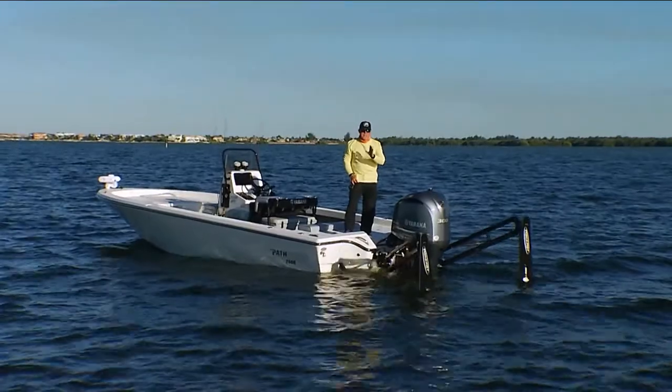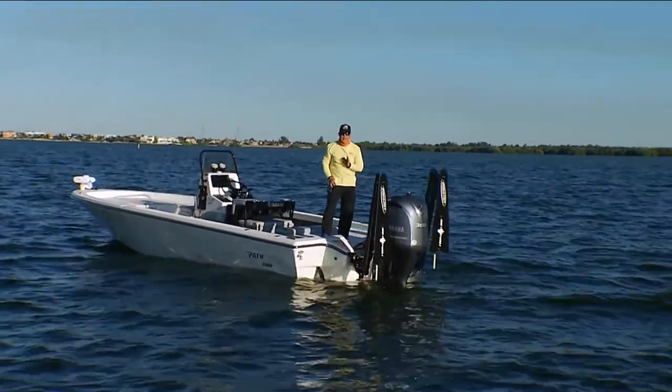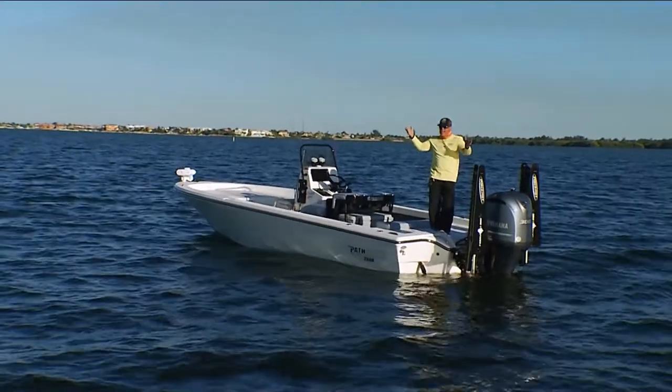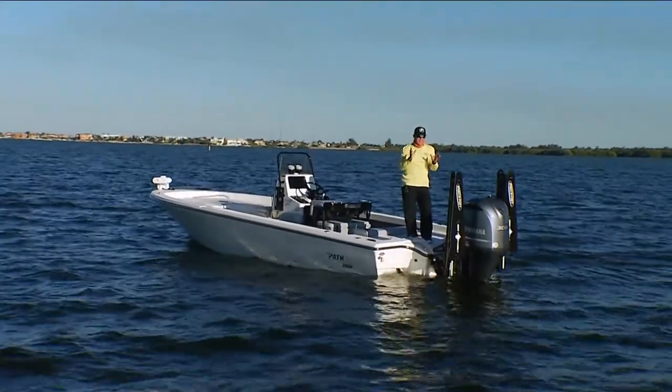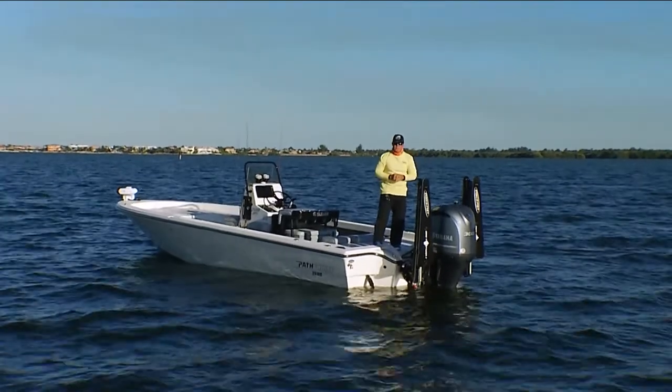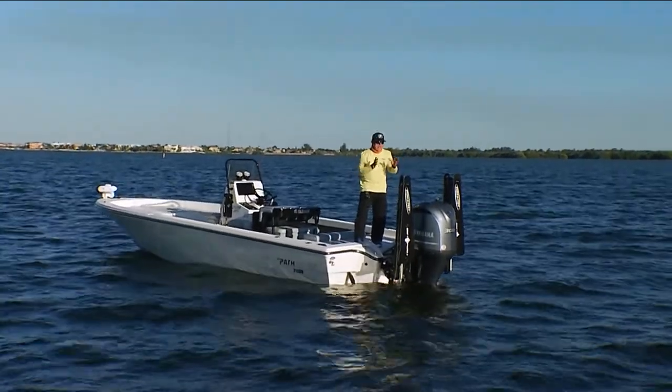Today's PowerPole tip is about using drift paddles when fishing a deep water offshore padder. For those of you in Tampa Bay, this is really going to change the way you troll for groupers in and around the bay on a deep water padder.